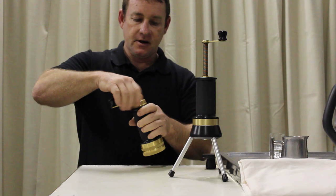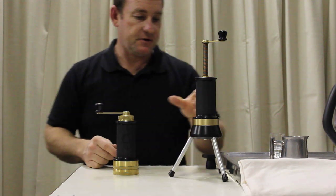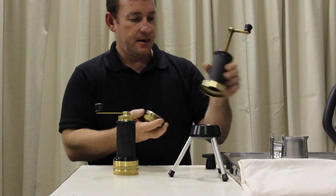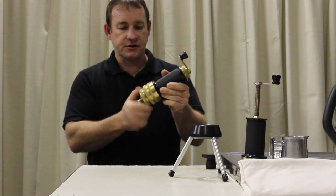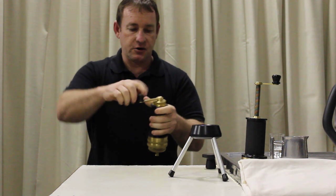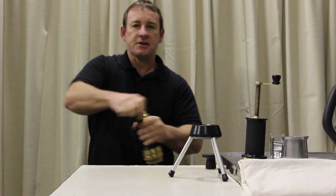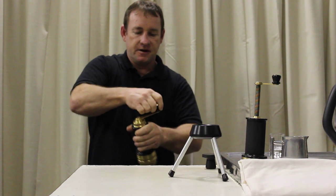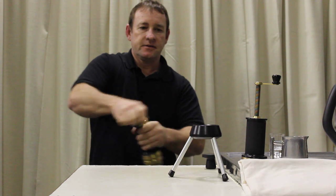The grind size has already been set, which I'll describe in another video. So you want to get the filter head, screw it into the Roscoe — which is pretty cool — it actually grinds directly into the basket, which is nice and neat. Single shot loading, so you only grind what you need.